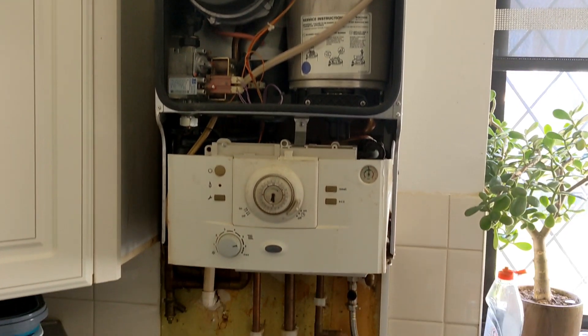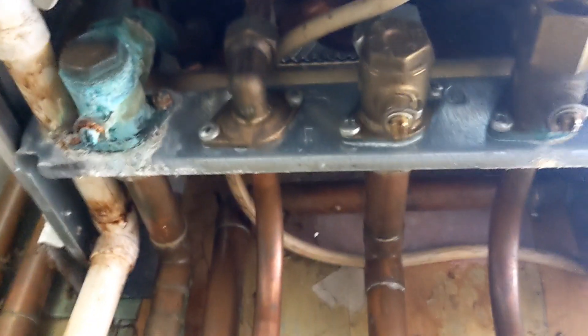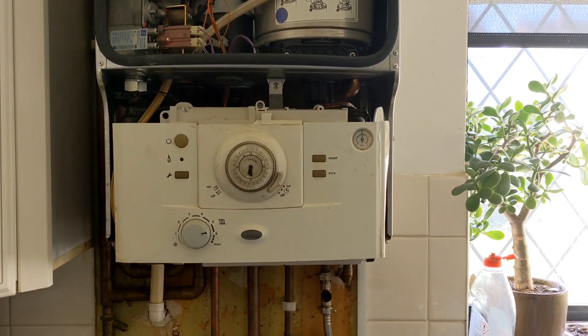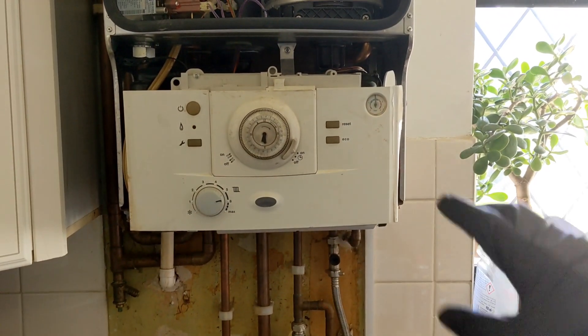Today we're going to be changing the plate heat exchanger on a Worcester Greenstar. The plate heat exchanger on these is at the back of the boiler. We're going to try and do it by dropping it out the back rather than having to take everything out through the front. Cold mains is isolated, isolate the flying returns, going to drain the boiler out and then get cracking.